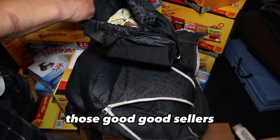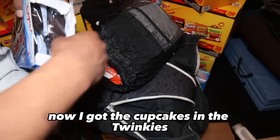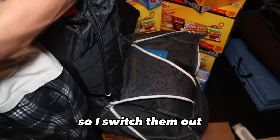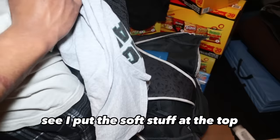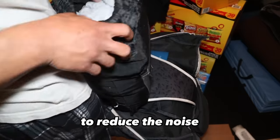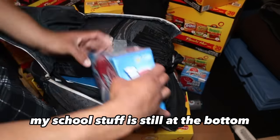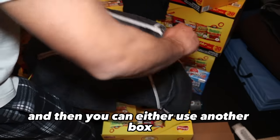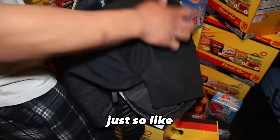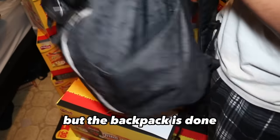I also got the Famous Amos cookies — those are good sellers. The Gansitos didn't really sell. Now I got cupcakes, Twinkies, and Ding Dongs. The Ding Dongs used to hit but they don't anymore, so I switched them out. I put the soft stuff at the top and a shirt over it all to create cushion, reduce noise, and so when people open the bag they'll just see a shirt. I also put airheads and more Sour Punch straws in there. Then I put the Gatorades and lotion on the side for drinks, and the backpack is done.